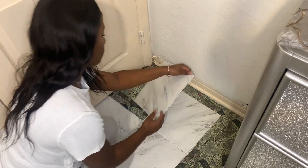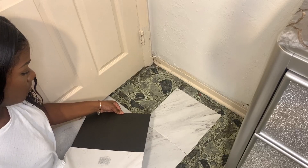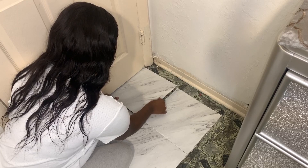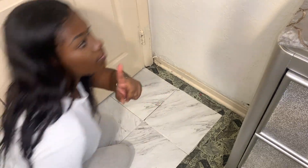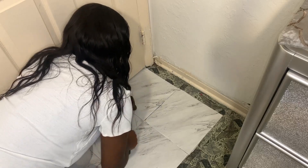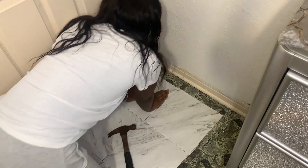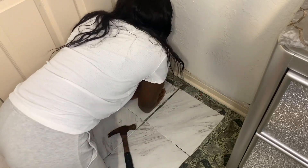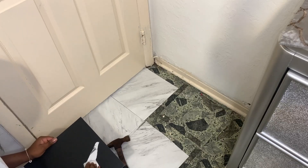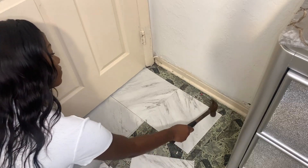I recommend that you guys place all the tiles on the floor with the paper still on it so you can see how it looks in all the corners and spaces in the room before you actually decide to remove the paper and stick it onto the floor. This part is completely optional, but I decided to get a hammer so I can make sure the tile was secure — but another alternative is your hand. And yes, we will be coming back to that corner later on in the video.